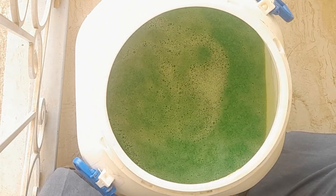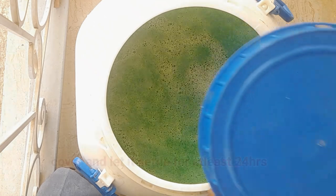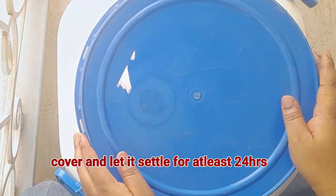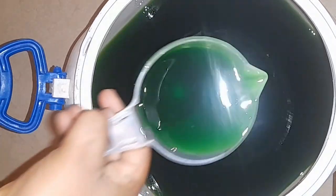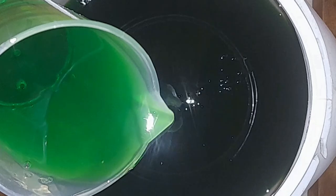Once all the chemicals are well incorporated into the soap mixture, go ahead and cover the bowl to allow the foam to settle for at least 24 hours, after which the transparent multi-purpose liquid soap should be ready and look like this. This soap can be used to wash clothes, dishes, cars, for mopping, and so on.